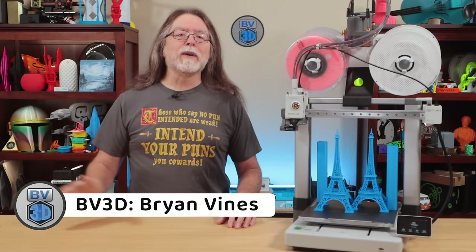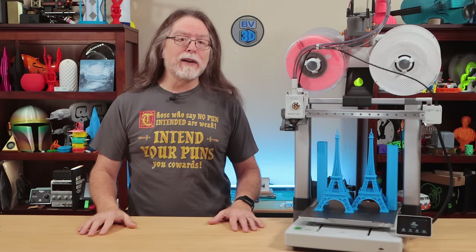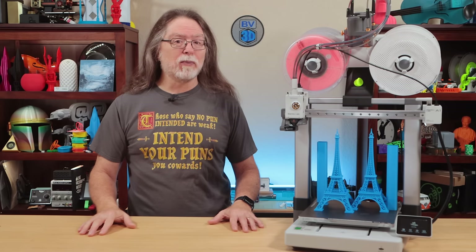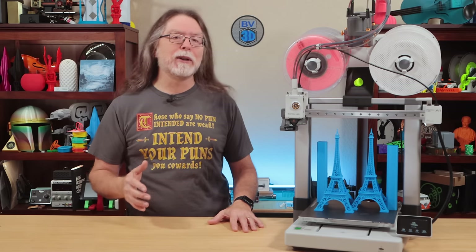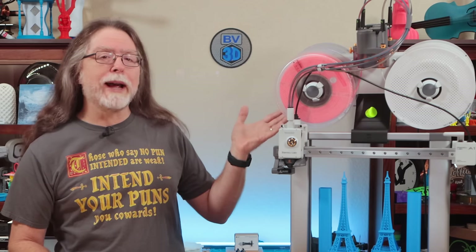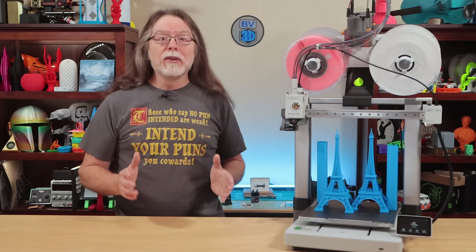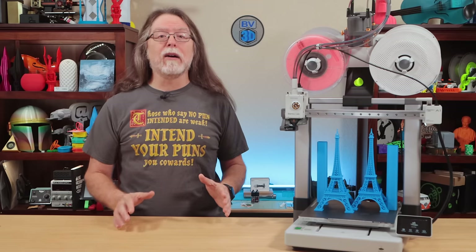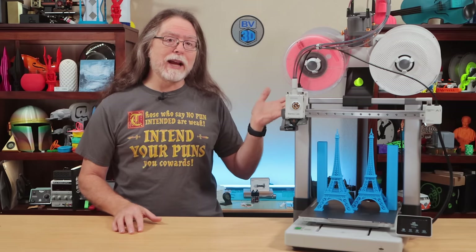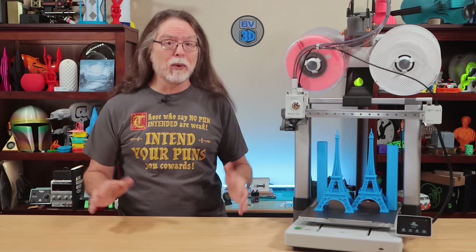Hello, 3D printing friends, and welcome back. In my recent BambooLab A1 video, I showed a printable bracket that allows mounting the AMS Lite on top of the printer. But there's concern that having all that weight up on top will affect print quality. So in this video, we're going to find out if adding up to 9 pounds of weight to the gantry on the BambooLab A1 has any discernible effect on print quality.